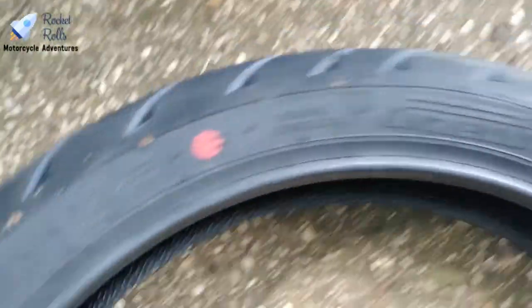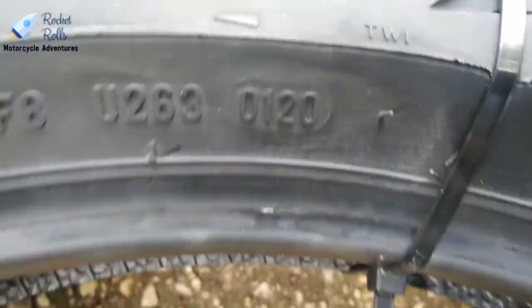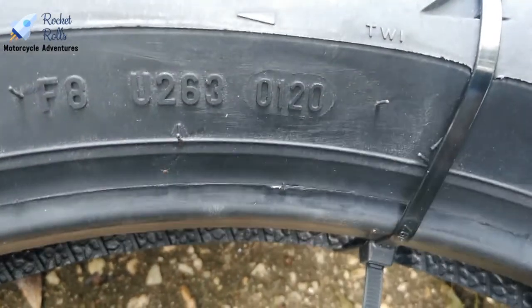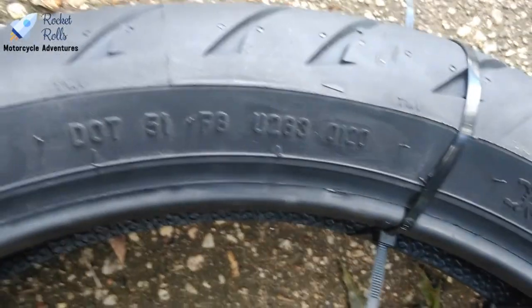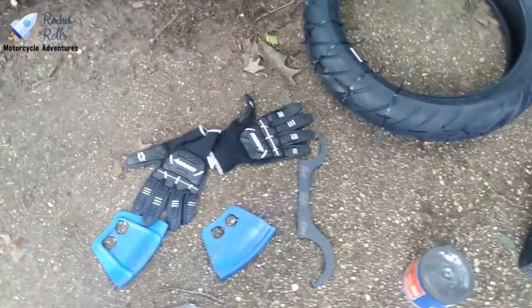One of the most important things to show you: right here you see '0120' — that represents the first week of 2020. The first two digits are the week number and the last two digits are the year, so this tire was manufactured in January 2020. Right now we're in June 2020, so this tire is about six months old. You don't want to use tires that are more than five years old.